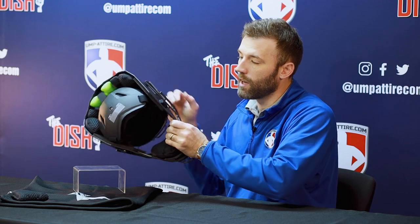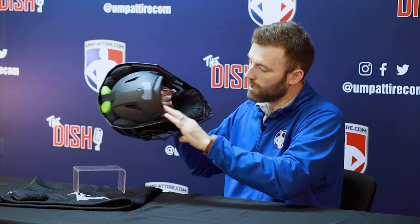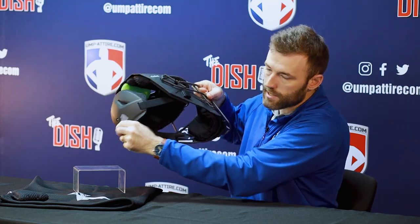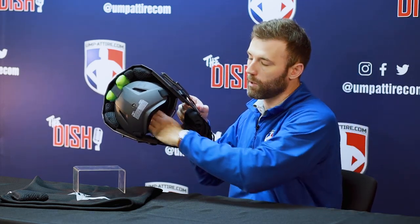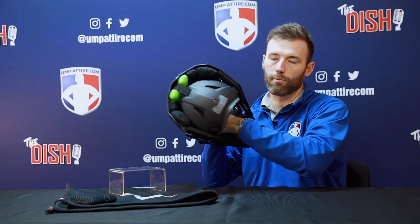Sizing across the board, we recommend seven to seven and a half. I've heard of umpires fitting in seven and five-eighths just based on how your forehead fits into the front. Obviously you can adjust the back side, so if your head's wide you can fit there, but we recommend seven to seven and a half. Try it out for fit and see if your forehead fits in there.